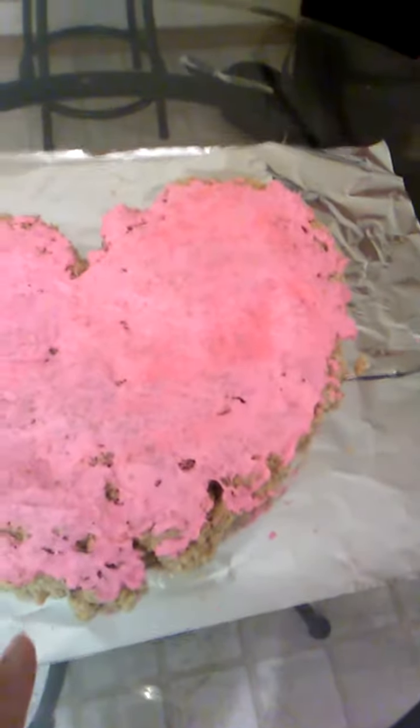Taste it — final rice crispy taste test. Mmm, I like it! How do you like it? It's good. If y'all think it's good, thumbs up this video. Don't forget to subscribe and turn on our post notifications. See you next time.